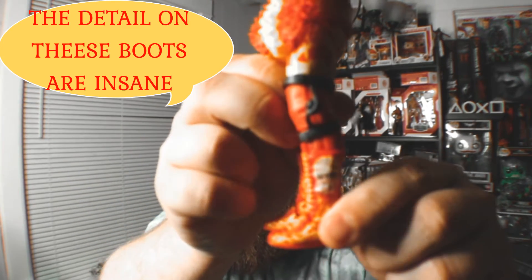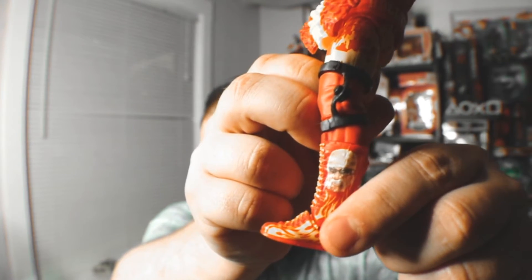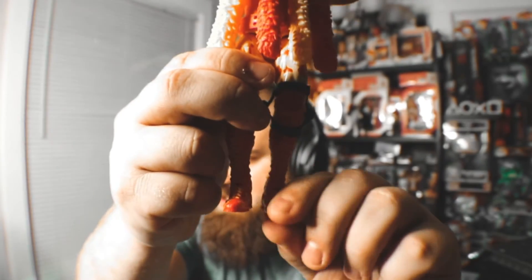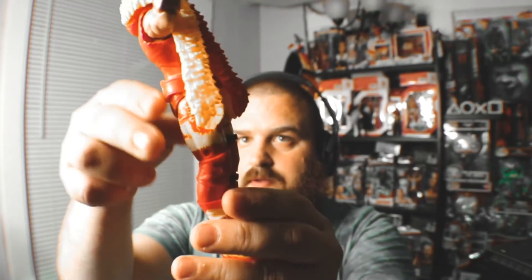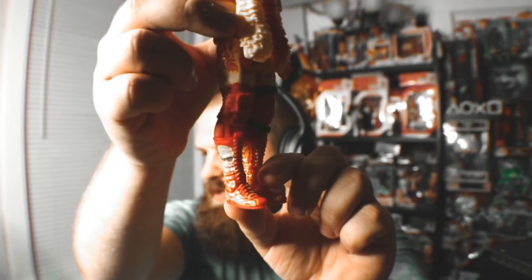Look at those boots — they are so killer. This figure doesn't have the toe articulation like the Ultimates do, though some Elites do come with it. Charlotte's recent Elite came with toe articulation. These do have double jointed arms, and I'm curious if they'll ever do butterfly arms on Ultimates.